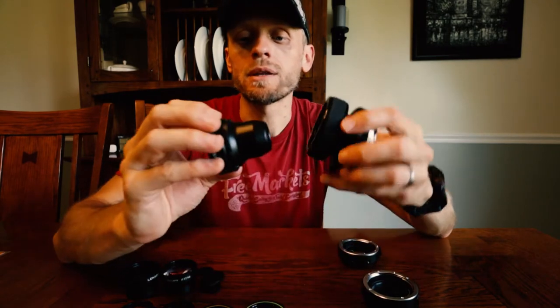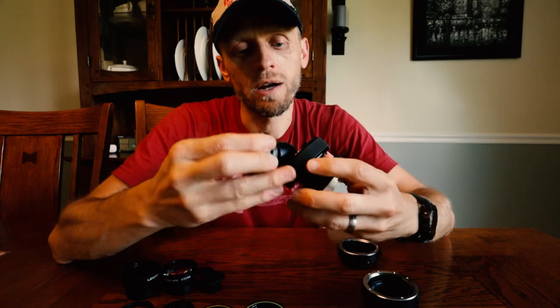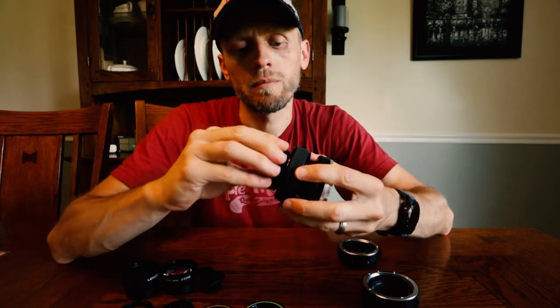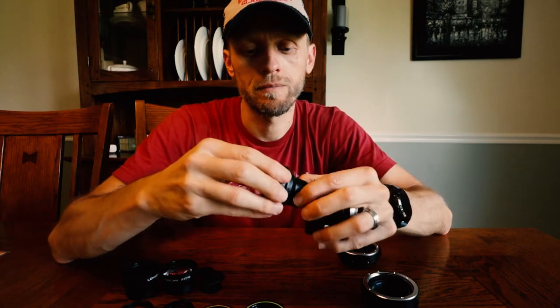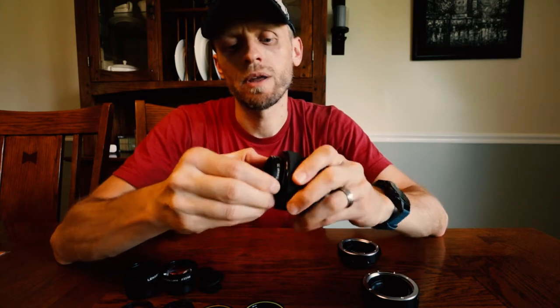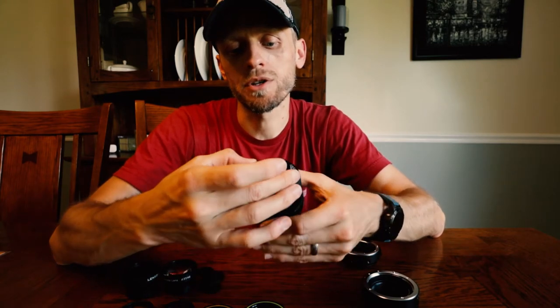What you do is you take the insert — in this case the Sweet 35 — and put it in here. Push it in, turn it to the right, and now it's mounted. Then you mount this to your camera, and you're good to go. You just adjust the focus here, bend the light a little bit, and adjust your aperture, and away you go. Very cool.